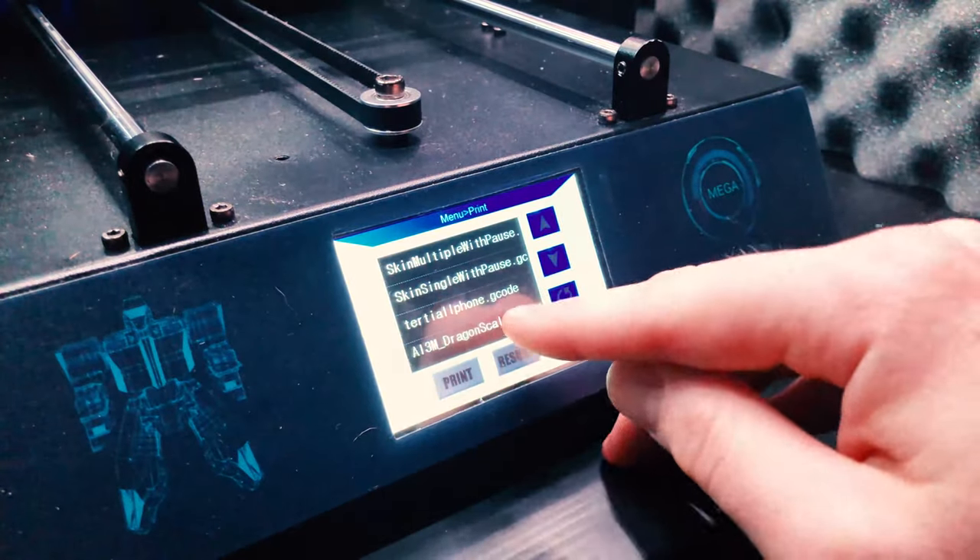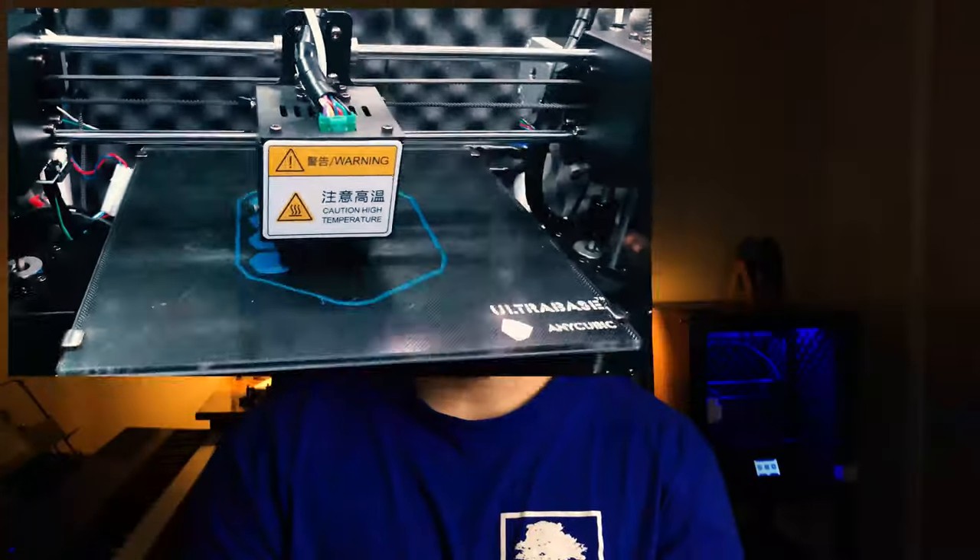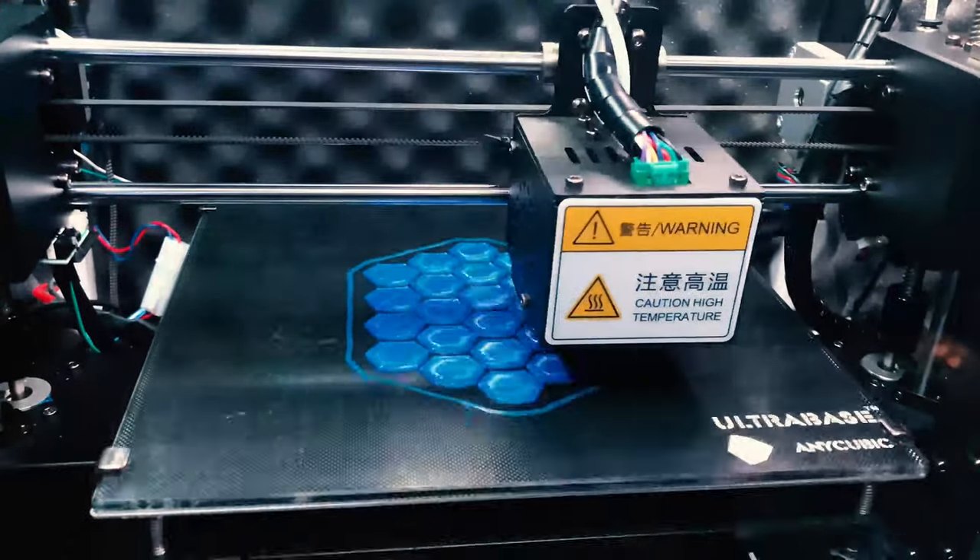All that's left to do now is start the print and wait for it to pause. If you're using the i3 Mega script, you need to be close to your printer so you can press pause when the printer beeps. If you don't press pause within the amount of time you set, it'll just resume the print. Once your print is paused, it's time to lay down the fabric.